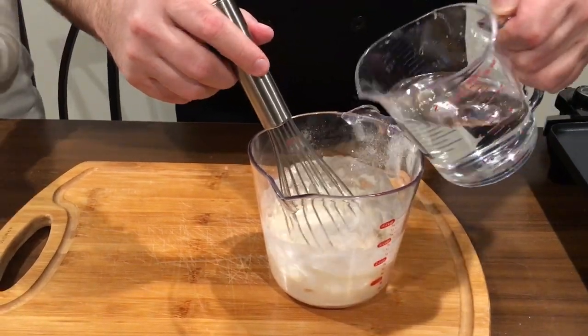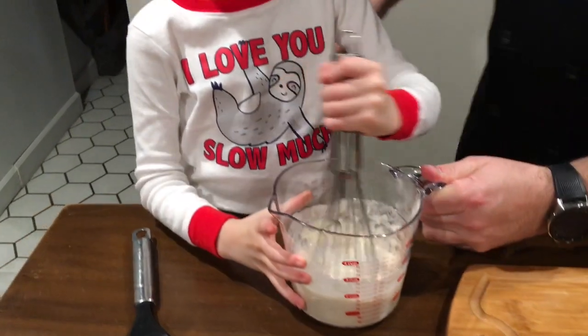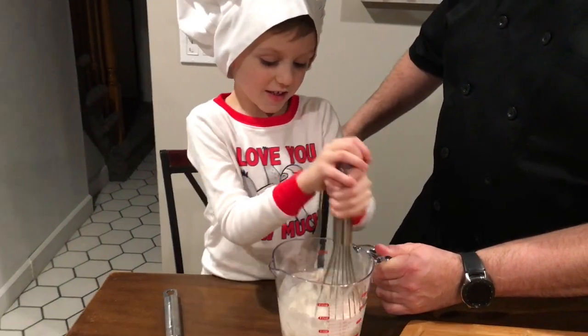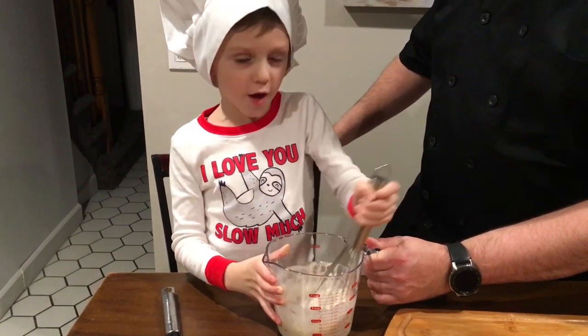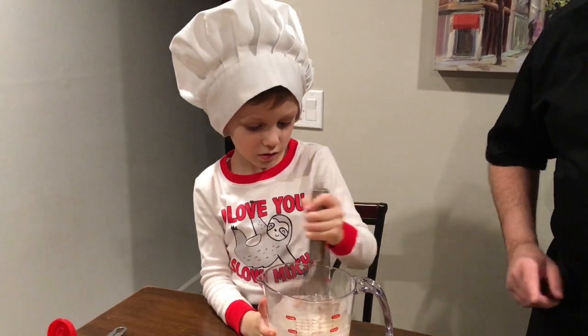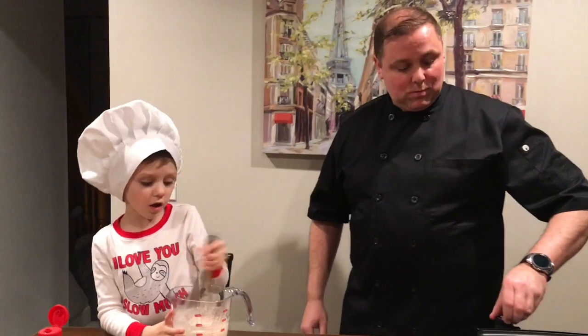Chef Jack, you're a great mixer! Show me how you mix it — go ahead. Great job! Keep mixing till it's nice and smooth and I'm gonna heat up the griddle to high.